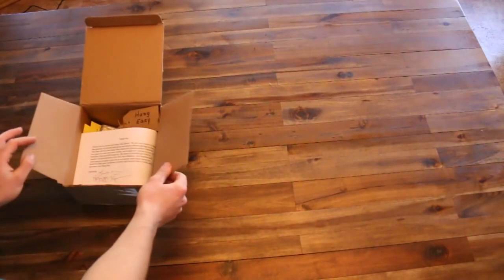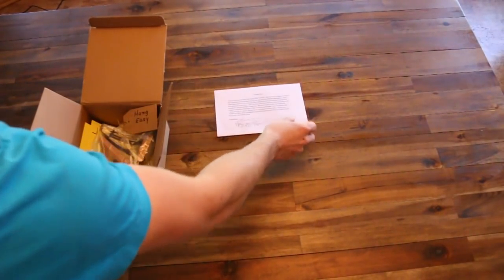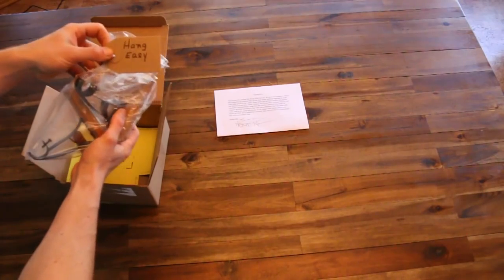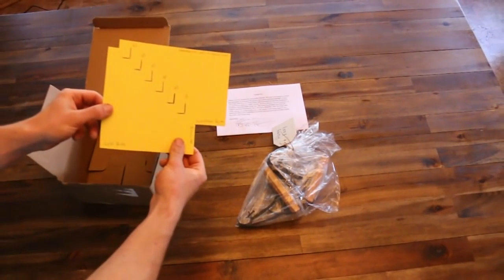Let's take a look. First we have our written instructions along with a thank you note. Next we have our hang easy brackets. And last we have our hang easy stencil.